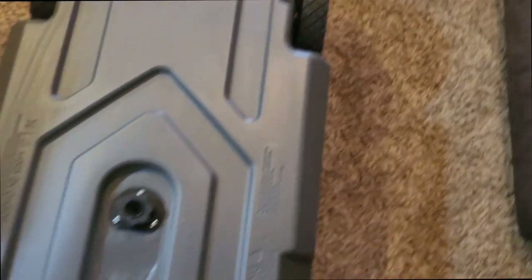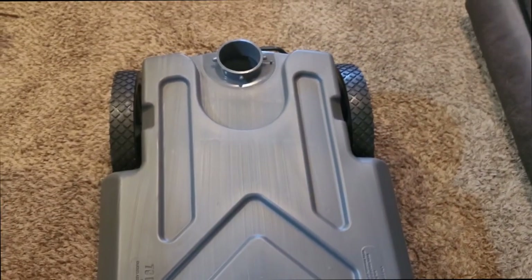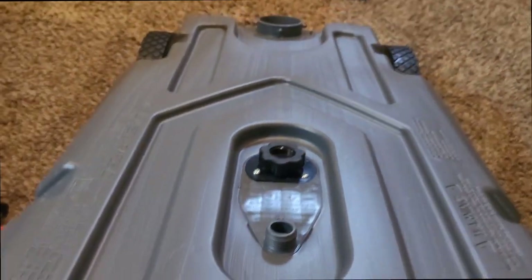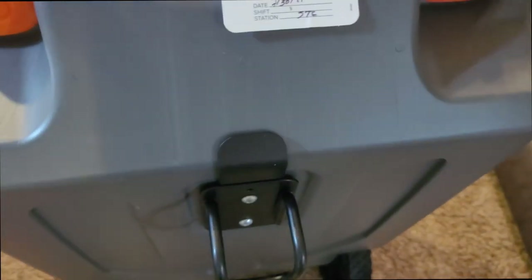Some of these tanks you can get with a little side valve that you pull up to empty, but this one doesn't have that. You would just hook your hose up there and then lift — you're going to take this cap off so you get air through there — and just let it drain.